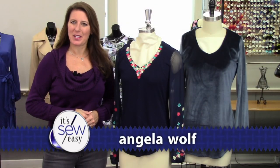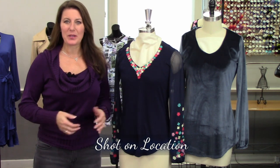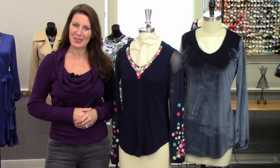Hi, Angela Wolfe here, owner of Angela Wolfe Patterns and Online Academy, and today you are in my studio. We are remote because of the travel restrictions, so welcome to my studio.